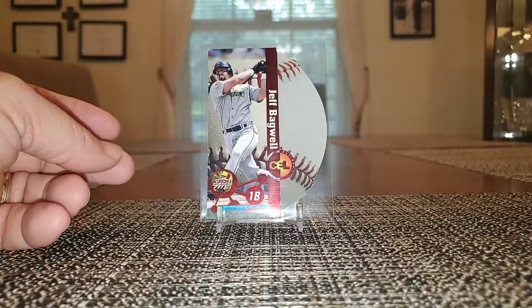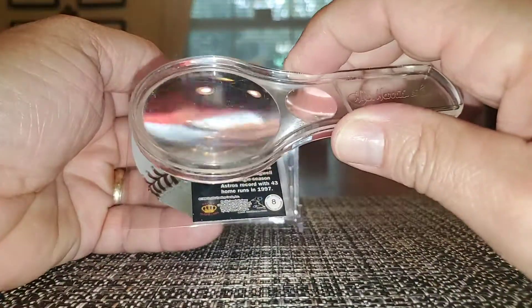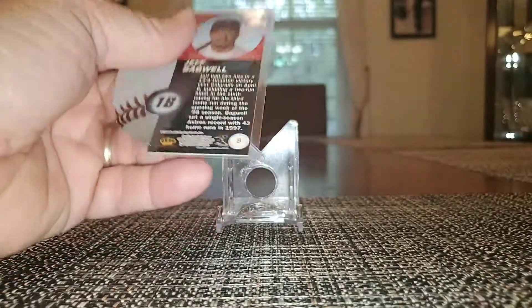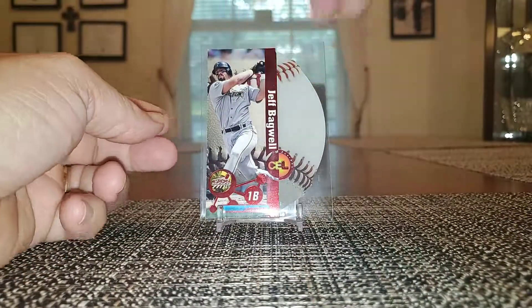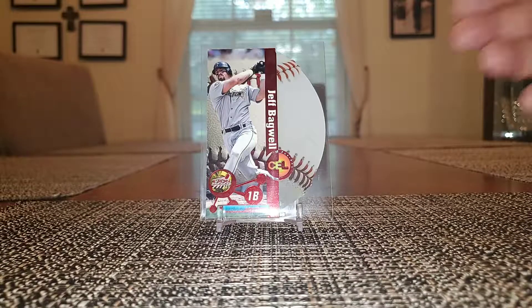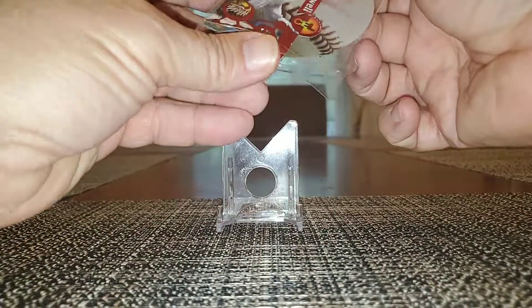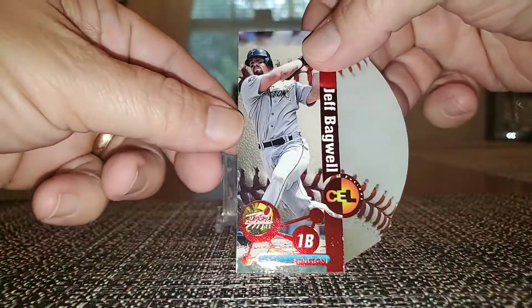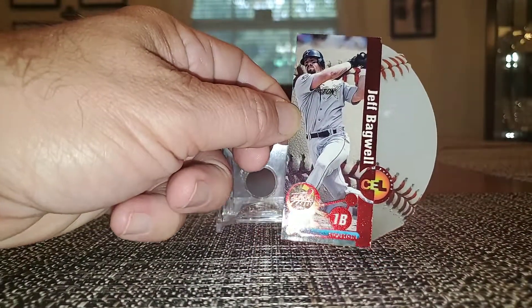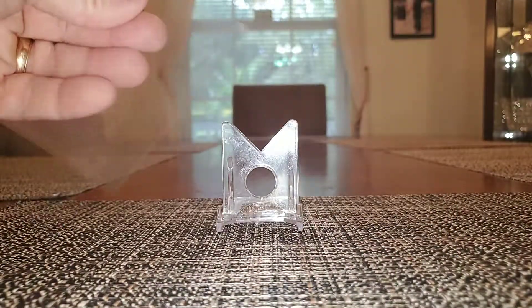This is from Pacific Aurora 1998 Aurora Hardball Cell Fusions. These were 1 in 73 packs. It is a die cut card — you can see it right there, it's like the baseball shape. Pretty neat little die cut there.